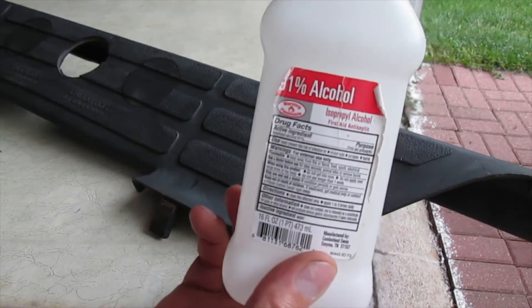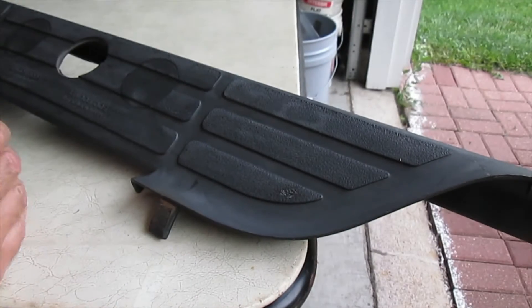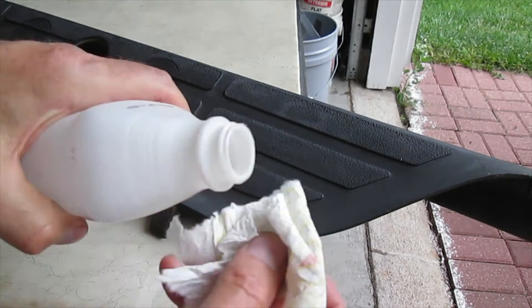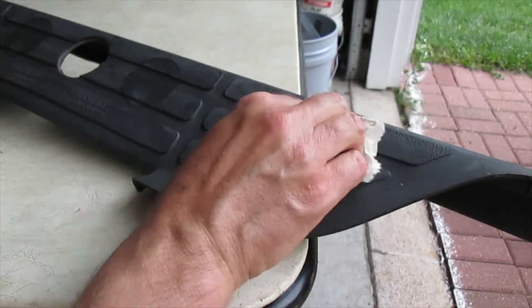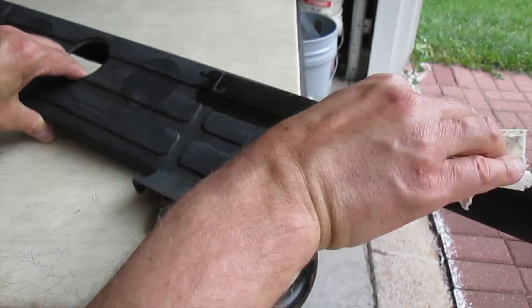That soapy water has dried. Now I'm going to go over with some 91% isopropyl alcohol — put some on a clean paper towel and just wipe over. I'm going to try not to touch where I've cleaned.